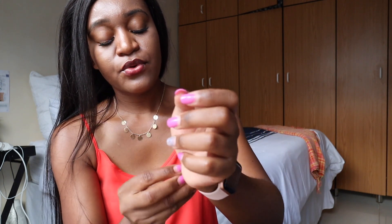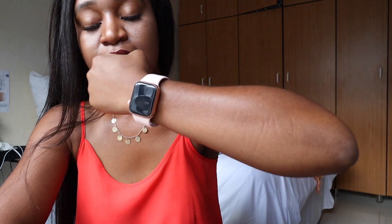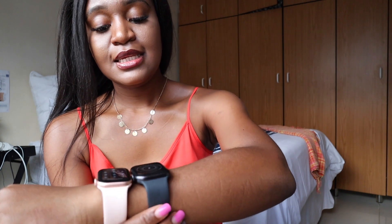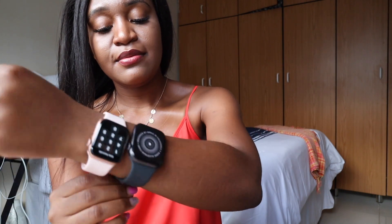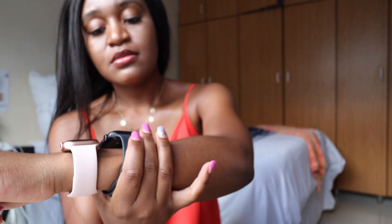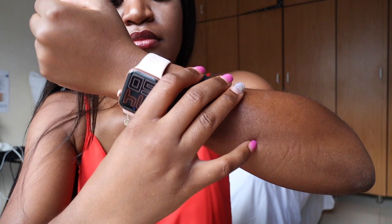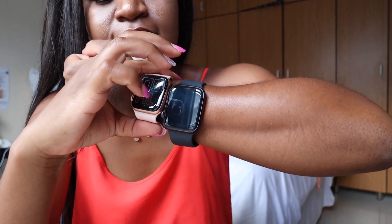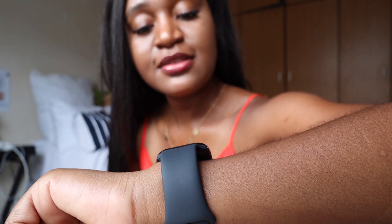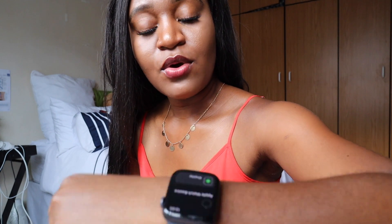So basically this is my Series 6, and I'm going to put the SE right next to it while it's still pairing to my phone, just for you guys to see. I'm not sure if it's quite clear but this is how they look next to each other. I think people are exaggerating when they say the 44mm is huge.